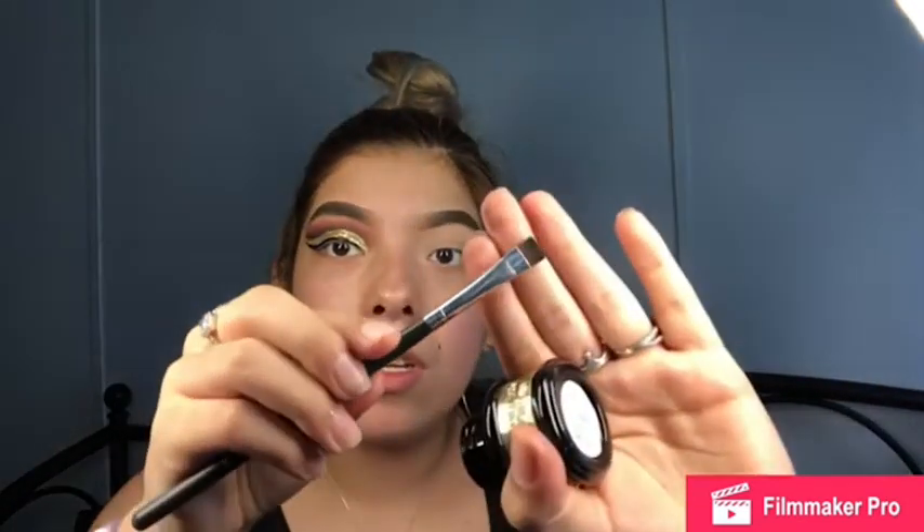I'm gonna grab my Pretty Vulgar eyeliner pot and a flat skinny packing brush — it's the Crown brush C432 Flat Line Definer. This eyeliner is a cream and it's absolutely amazing, just really hard to get off — once you put it it'll smear all over your face, but it's so good and it dries down matte. I'm gonna take this and line my waterline right at the lash line, stamping it in there.